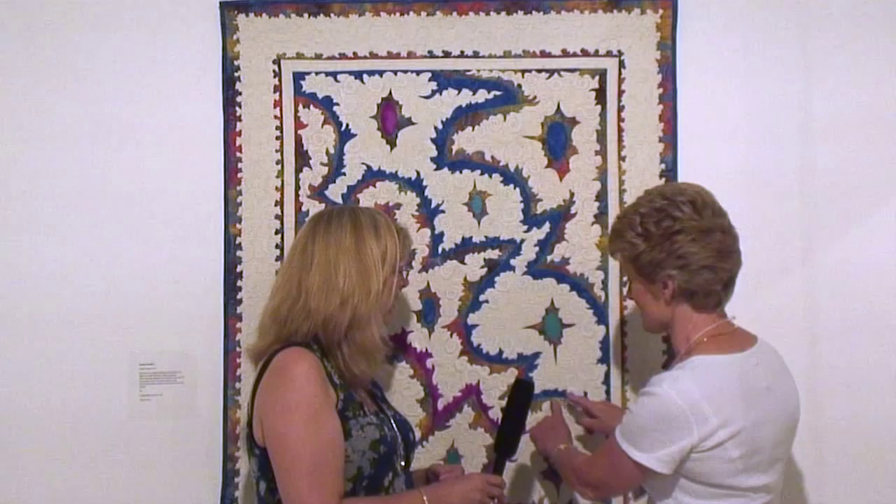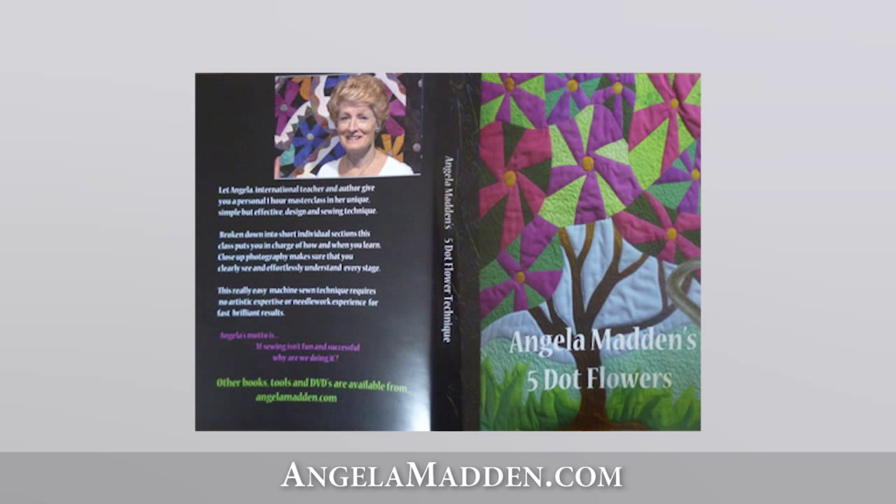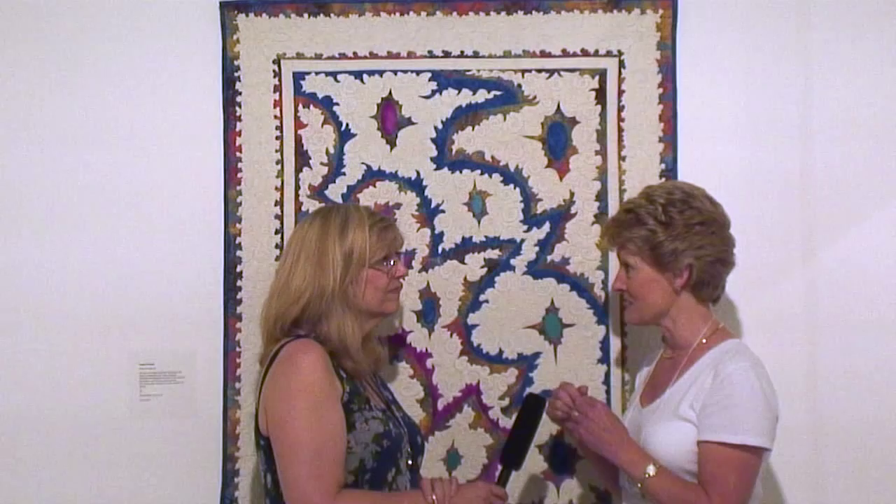And you have a DVD on your process? I have several DVDs out which use this process — it's a raw edge applique technique. I have a book called Beautiful Blooms and a DVD called Five Dot Flower, and although it's a different pattern it uses the same technique. So you won't see this pattern on it, but if you looked at the Five Dot Flower DVD you would understand the technique completely. Thank you Angela, it's beautiful. Thank you Bonnie.